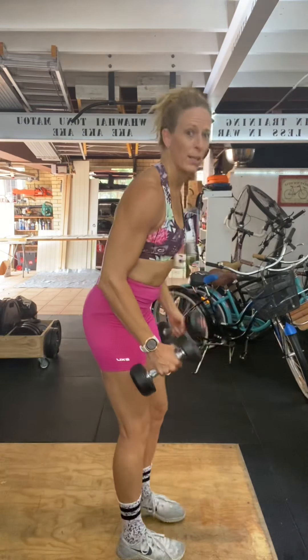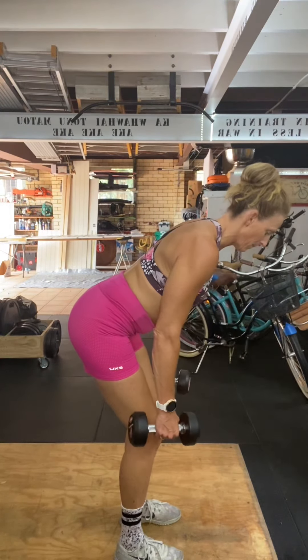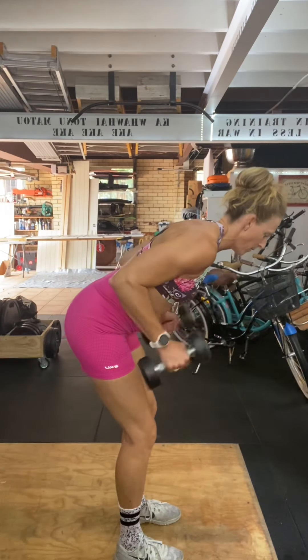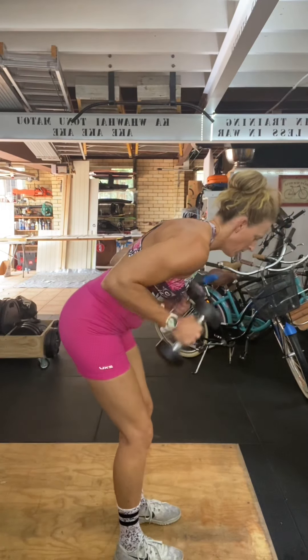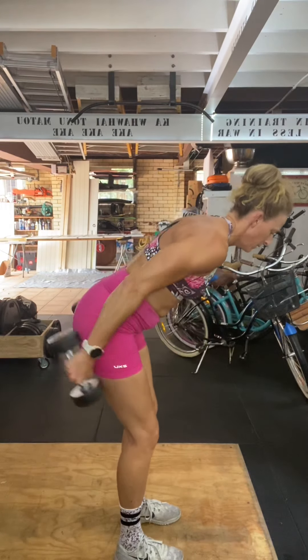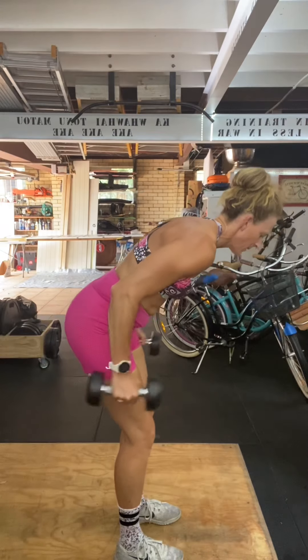The last one is the tricep extension. Come into a slight lean forward, and from the front extend. Keep your elbows tucked in so they're not flaring out. That's a tricep extension.